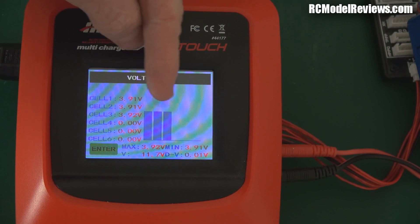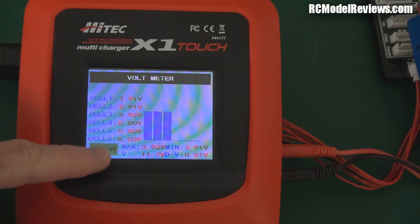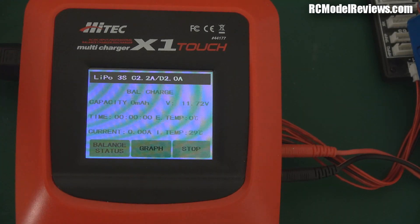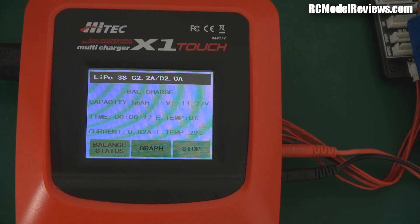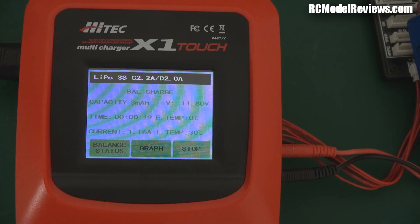First, let's check the voltage. It says we're at 3.91V per cell — you can see each individual cell has a little bar so you can see if it's wildly out of balance, and there's a total voltage of 11.7 volts. I'm going to start a balance charge. It's charging now — it tells us the capacity put in so far, which is zero, and the current gradually ramps up. It doesn't just start at full current; it ramps up slowly to 2.2 amps. It also tells us the temperature of the charger itself.